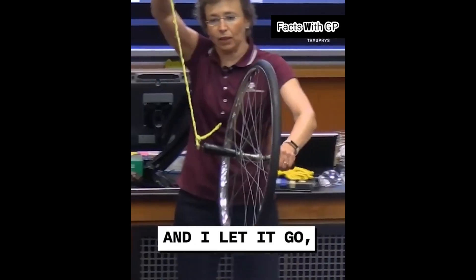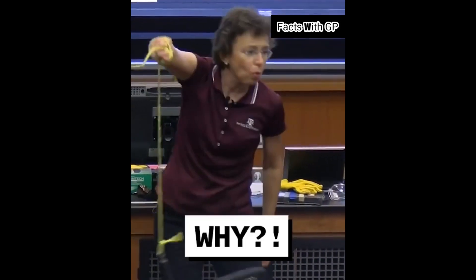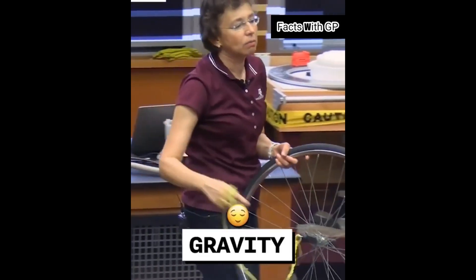If I hold it like this and I let it go, what will happen? It will drop. Why? Gravity. Boring.